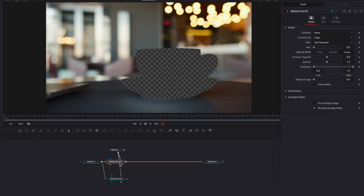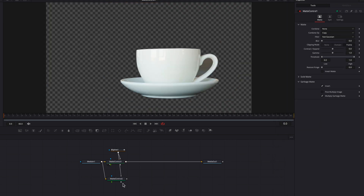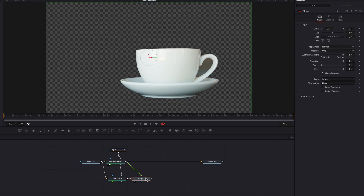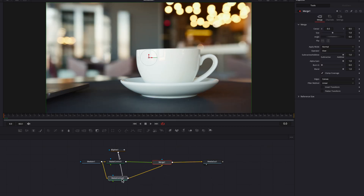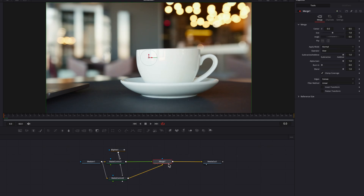Now the second matte control node is showing the same image as the first one. For the first one, we are then going to double-click garbage matte, which is going to reveal the invert option. Let's make sure we click and select that. So now we have the mug itself, and then we also have the background. So let's connect this mug to the background — to the second matte control node as a foreground. If we look at the finished product here, nothing's really changing because we haven't done anything yet, but this is the most important foundational work for the dolly zoom effect.